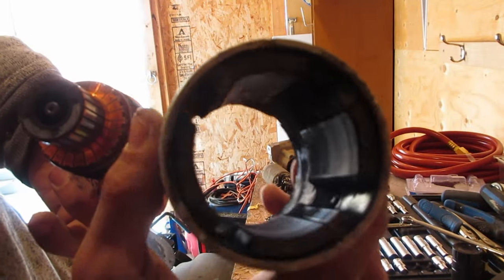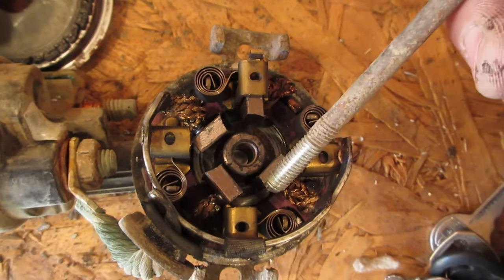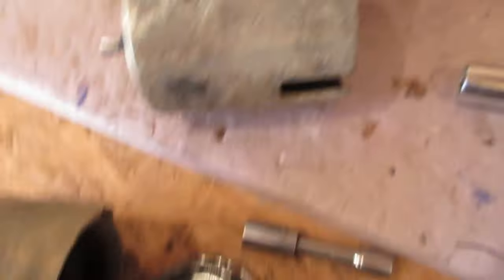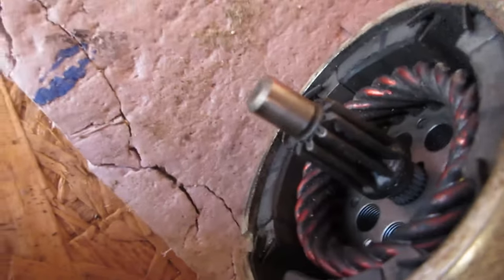So those are your magnets in there, and this is your armature. If you pull out the armature like I did, these four brushes need to be pushed back into their spring-loaded spots, because they push on the commutator. And that right there is the planetary gear set for gear reduction — there is a sub gear in there as well.